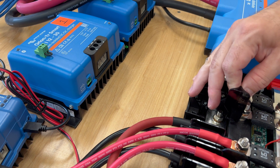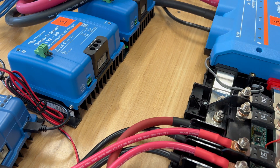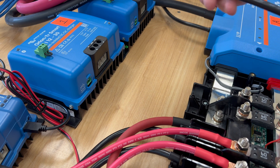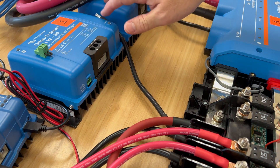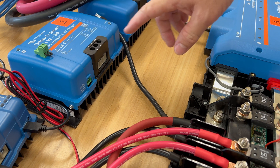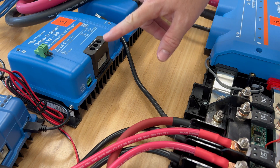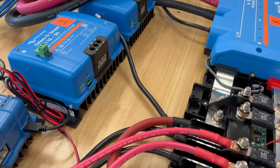First, we'll get these negatives connected — make sure your system is off. Hopefully I'll remember to put those on this time; I forgot last time. These don't have a ground per se, but they are non-isolated, meaning the ground negative is shared because of the non-isolated design.